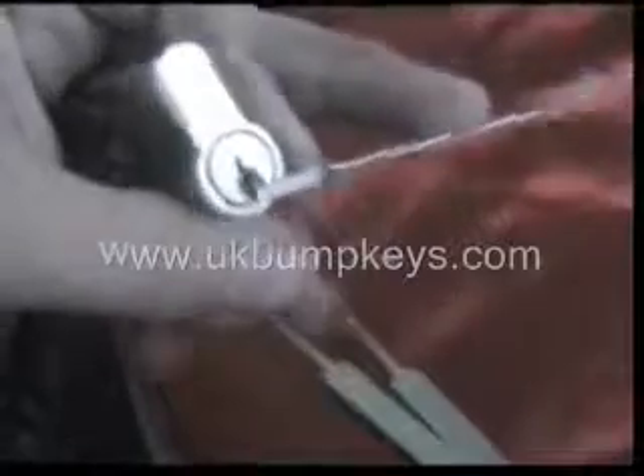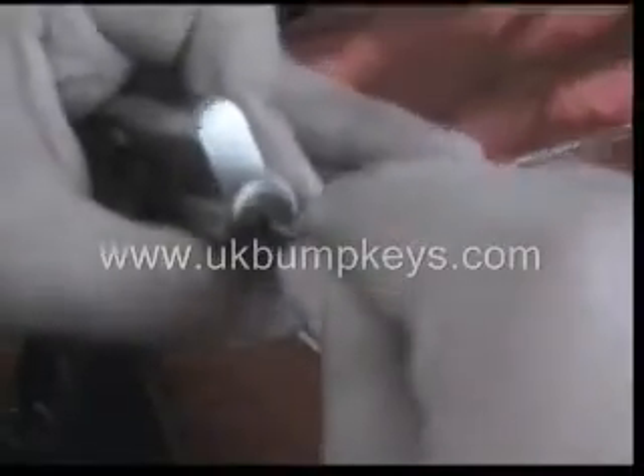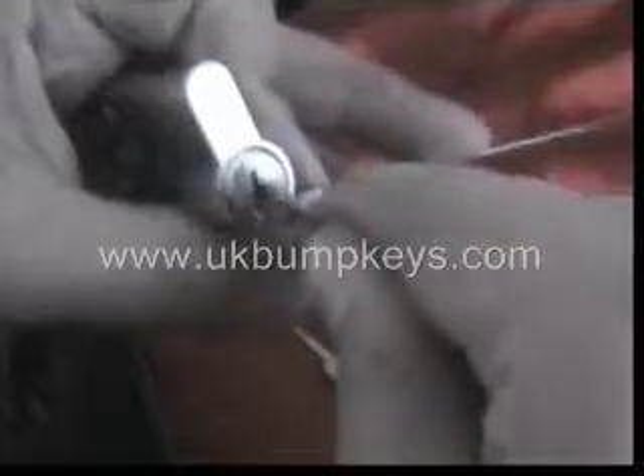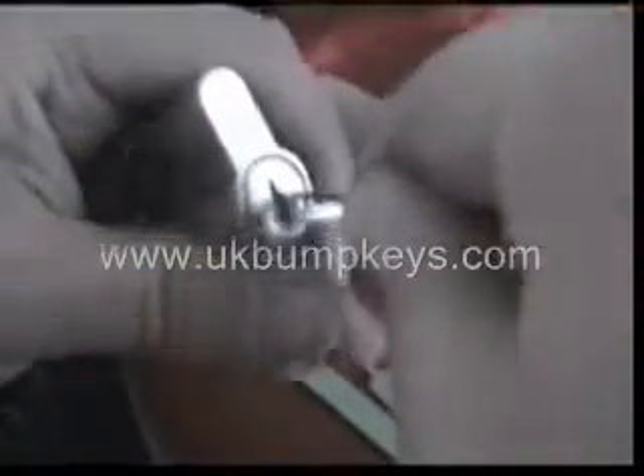So when I'm doing it, I'm putting a bit of pressure on here and I start from the back. Find the back pin, push that up, move to the next one, push that pin up. I don't know if this camera will pick it up, but I release the next one up. You can hear some of these pins dropping down still.